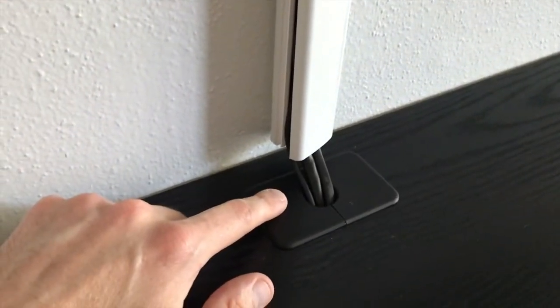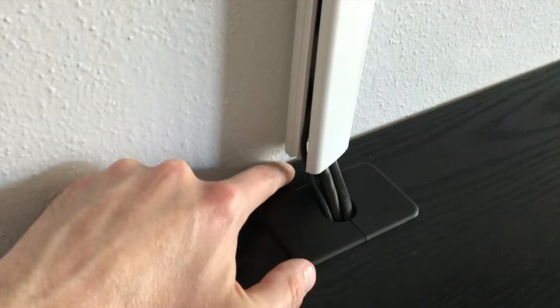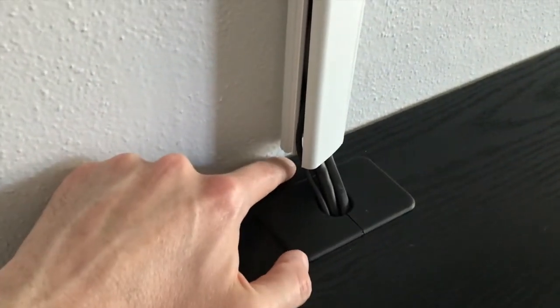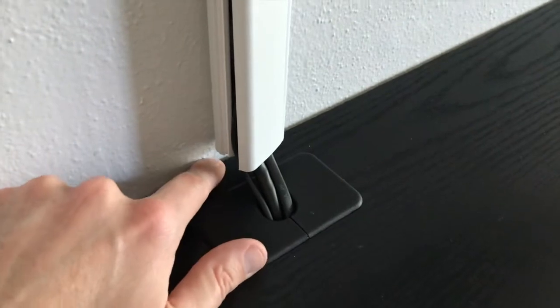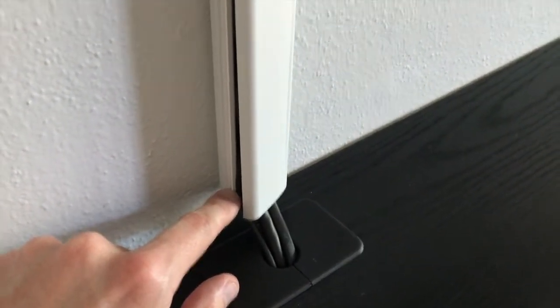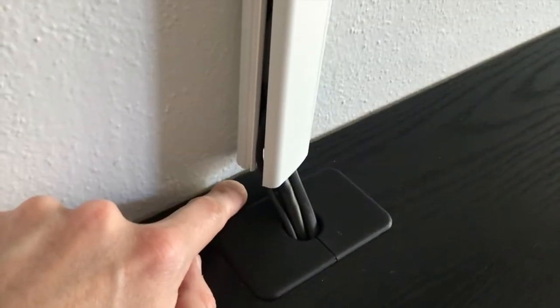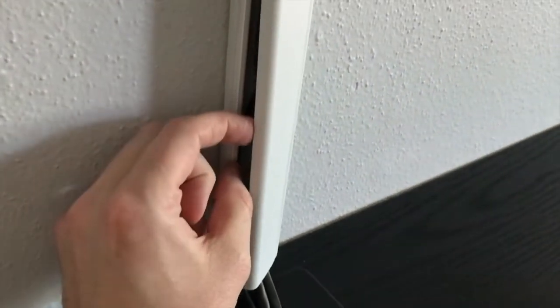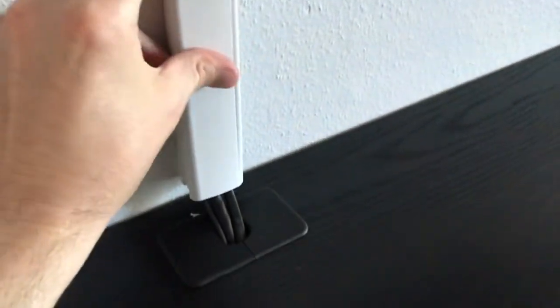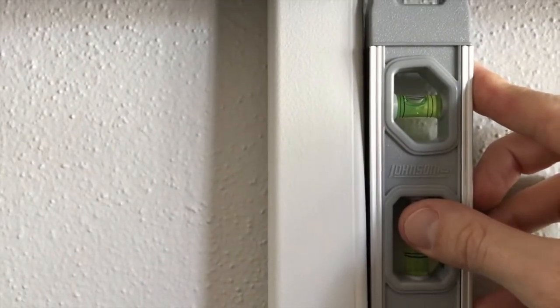One thing that's not ideal about this project is that I don't have a cutout on the rear side of my entertainment center. It would be a lot easier if I did. So I have to somewhat curve the cables toward the wall and inside the cable cover, then snap it closed. I could carve a hole, but I'm not going to do that here. I'll snap it shut from the top. Once it's closed, I'll remove the double-sided tape strip on the back, get it perfectly level, and press and secure it to the wall.